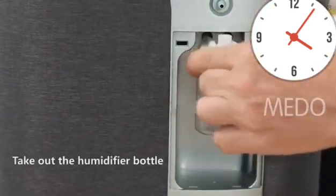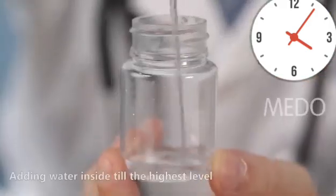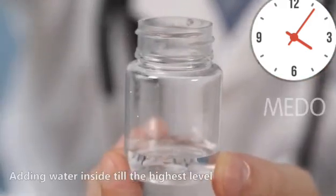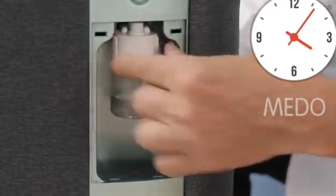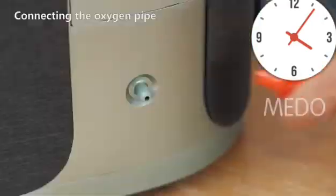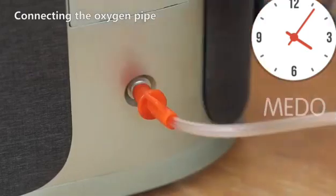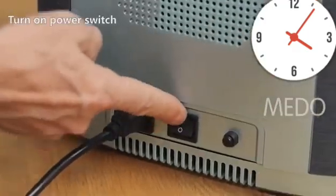Take out the humidifier bottle and add water inside to the host level. Plug in the power cord, connect the oxygen mask, and wear the nasal pipe. Then turn on the power switch.